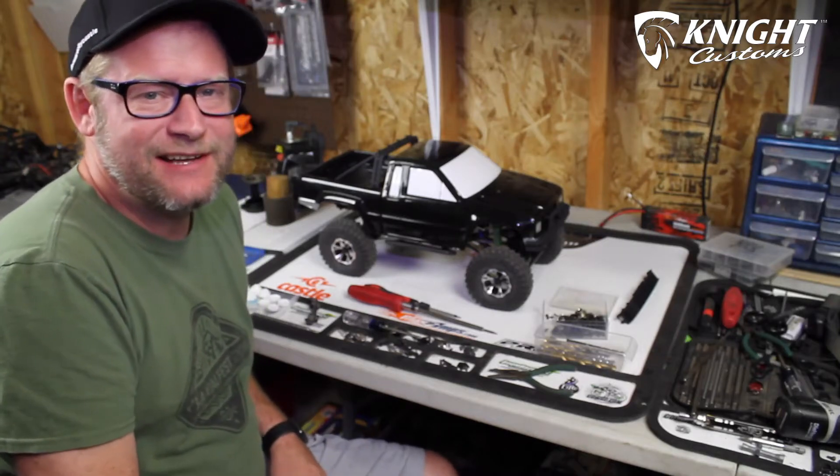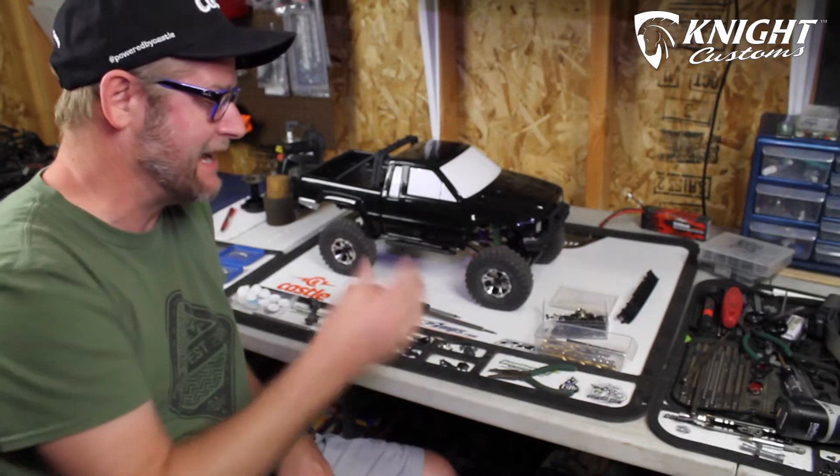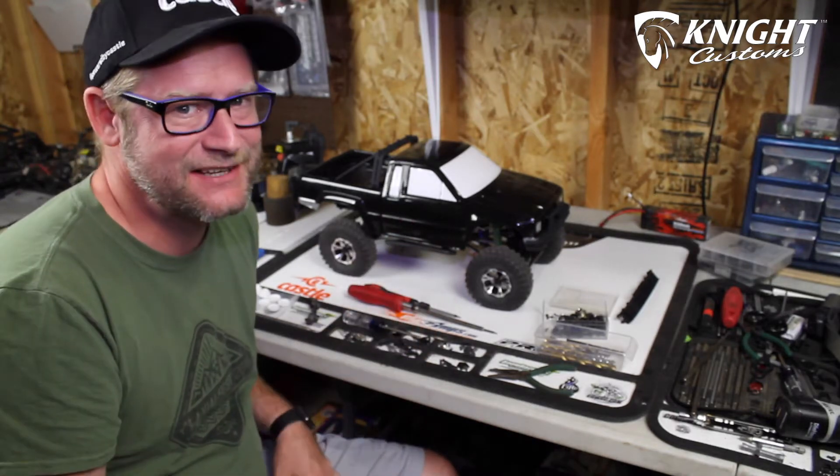Hey, what up? It's Read Your Mind from Urban RCLA, and we're continuing this build series of the Proline SR5 body with the Knight Custom Upgrade. Let's get to it.